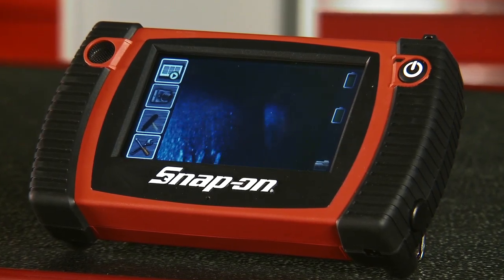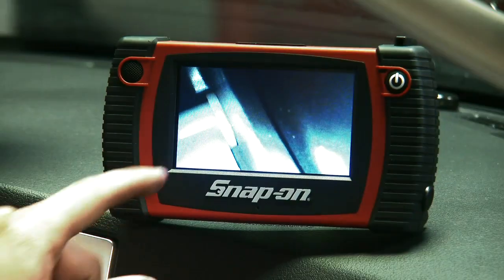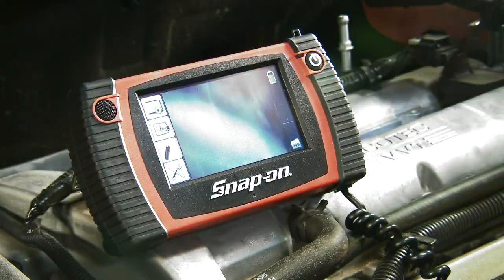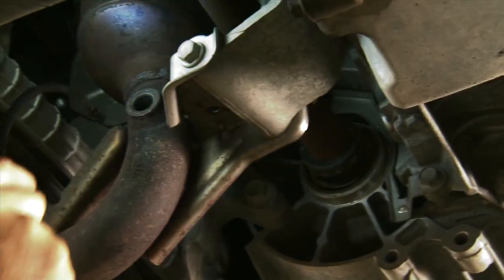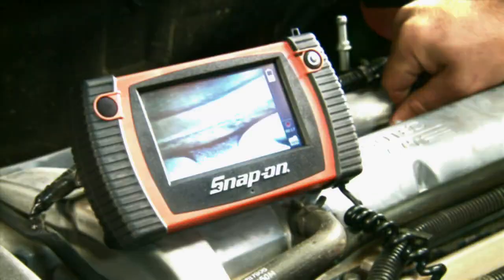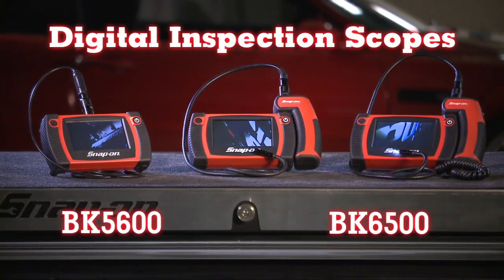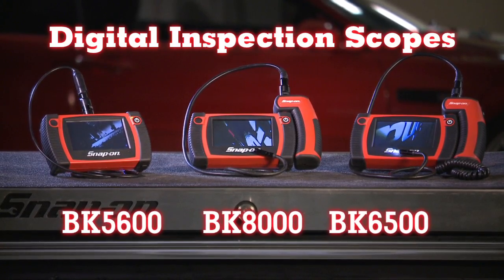These things are built to last. While these units are sophisticated pieces of electronics and optics, they'll withstand the most demanding shop environment and come with a two-year warranty. It's time to get the picture and complete fast, accurate evaluations without costly and time-consuming teardowns. See what you've only previously dreamed of with the BK 5600, BK 6500, and BK 8000 digital borescopes from Snap-on.